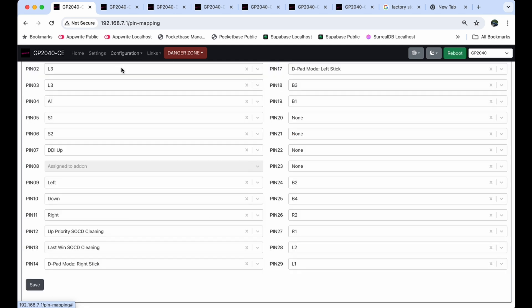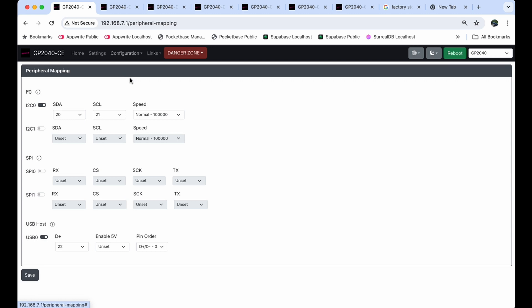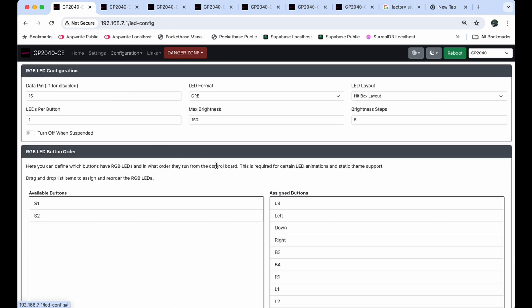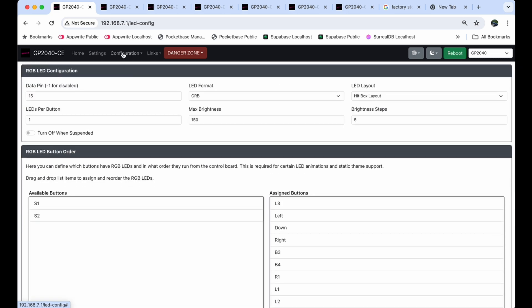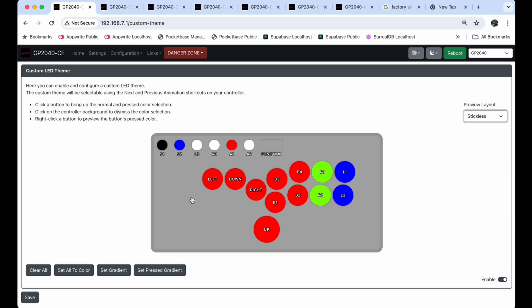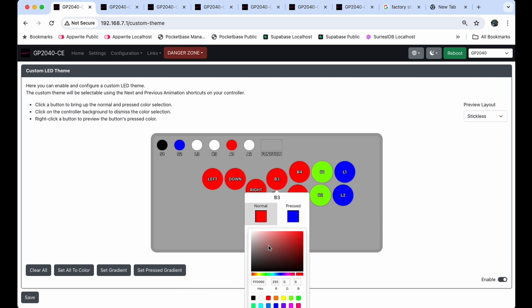Under Configuration, we've already gone through Pin Mapping. Peripheral Mapping — I didn't touch anything here, so don't mess with this. Keyboard Mapping — I didn't touch anything there either, so we'll skip it. LED Configuration — I didn't change anything here so I left it alone. Then we get to Custom LED Theme — here I did make some changes. I changed the side to 'Stickless' and you can see the general layout that looks like your pad.